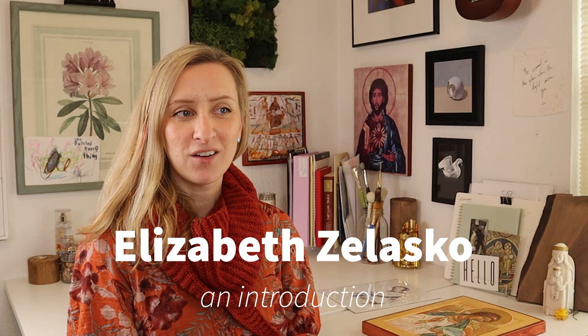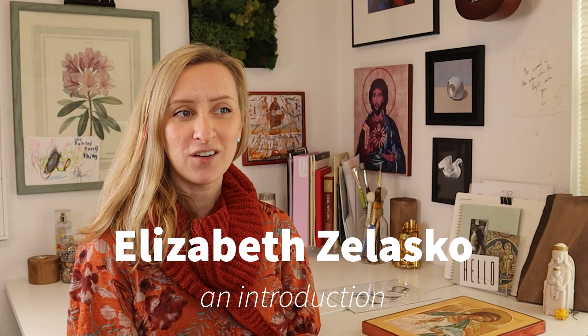My name is Elizabeth Salasco. I'm an artist and an iconographer. I went to art school in New York City, left to study iconography — Russian Orthodox iconography — and finished my degree in art in Colorado. What I do now is basically icons, or religious paintings.